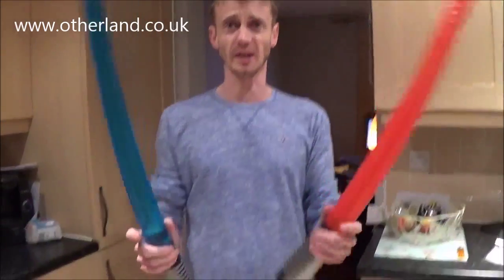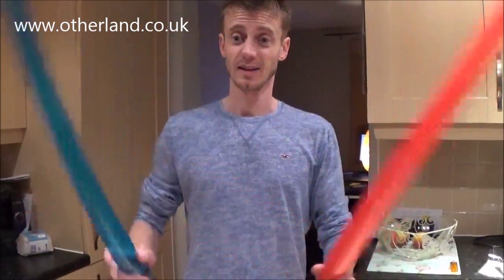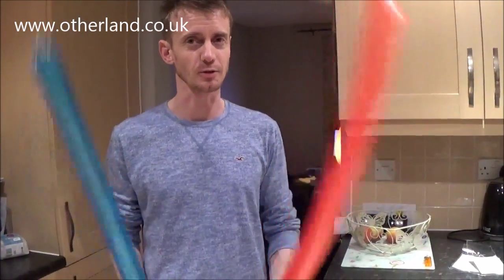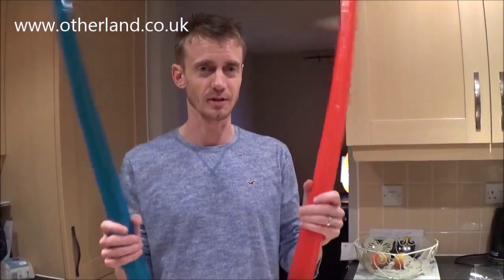You'll pick these up for a couple of quid each, so it's pretty good value. They shouldn't hurt, but they may damage the contents of our living room. Just the stuff on the mantelpiece you have to be careful about. So let's go and give them to the kids and see what they do.